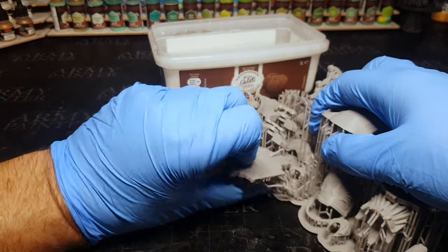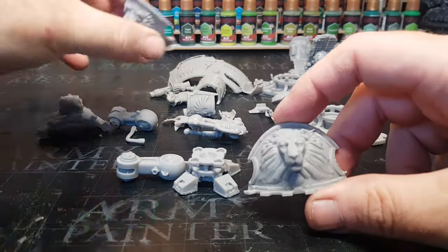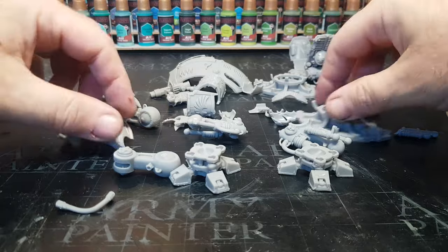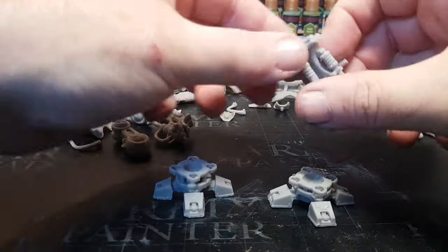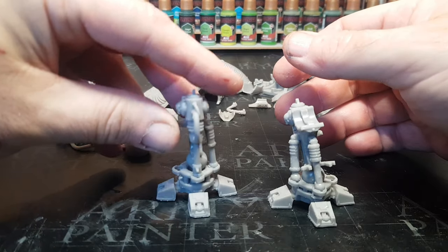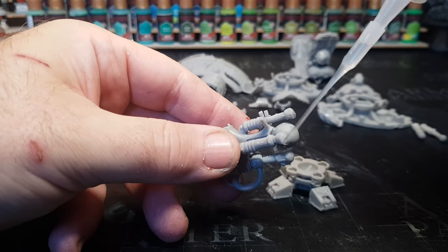There's no instructions with this build. So guys, if you see me gluing any bits together that are incorrect, don't blame me — blame the Ork, as this is an Ork sort of conversion. It's taken over this thing and made it its own. I've got a feeling there are a few bits that I do glue maybe upside down or just reversed. Either way, I love how this thing has come out. It's just a case of gluing these bits all together.